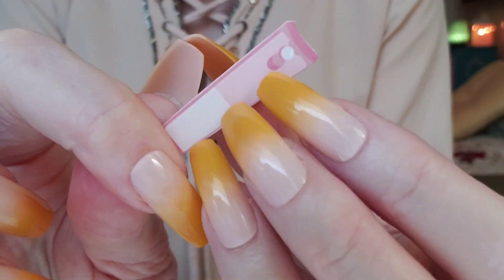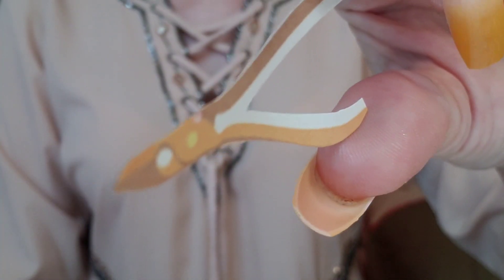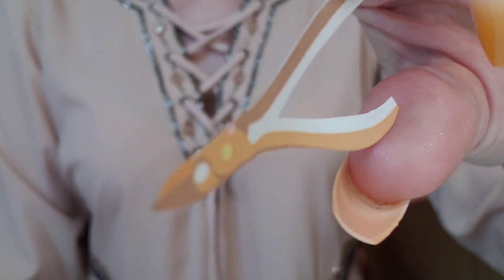You need a one minute manicure. I got you. Let's just trim up your nails. Perfect. Do a little bit more clean up around the edges.